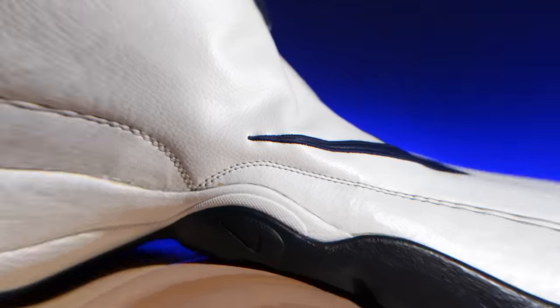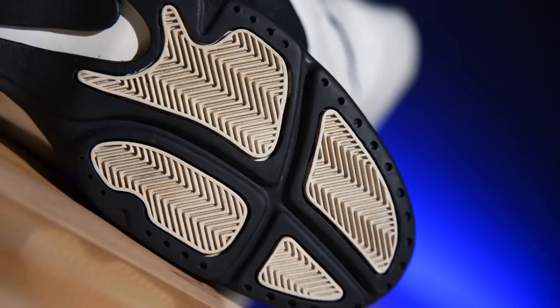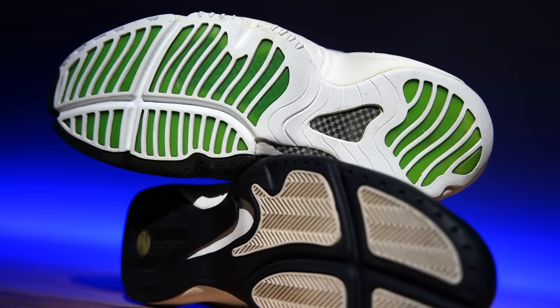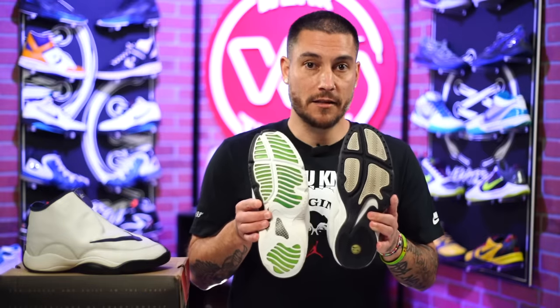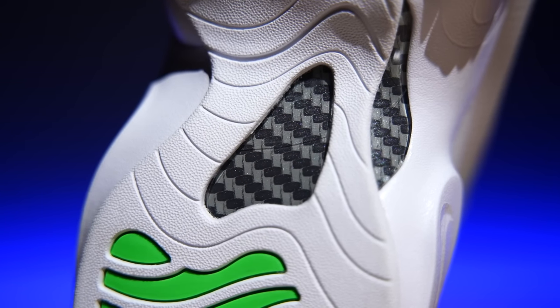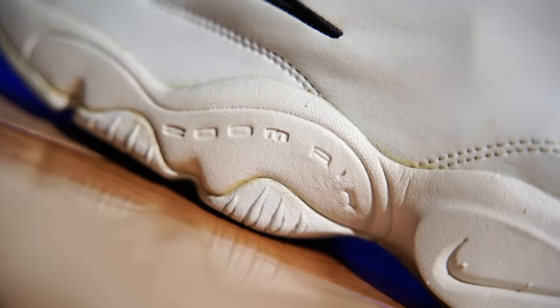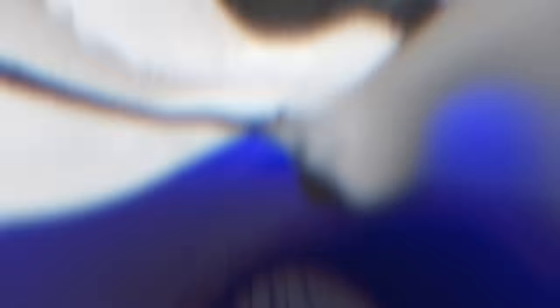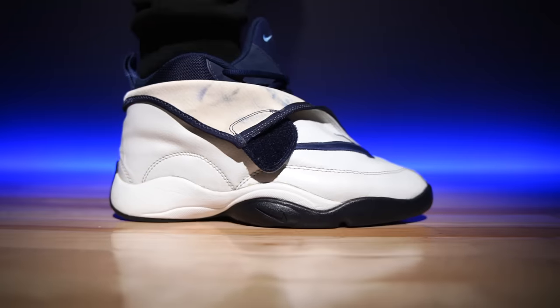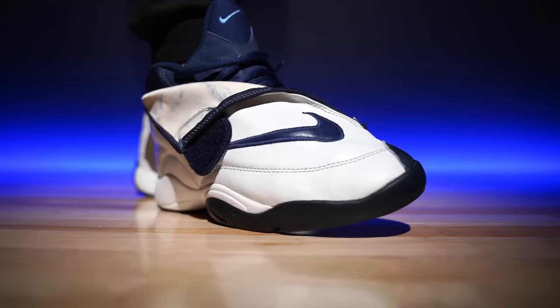On the outsole, the Son of Glove uses a herringbone traction pattern, which is awesome. The original Glove had a different, more unusual traction pattern — visually interesting but herringbone makes more practical sense. The original Nike Zoom Glove featured a carbon fiber shank plate; the retros used a plastic shank plate with just a carbon fiber graphic, which is a downgrade. Cushion-wise, the original had articulated Zoom Air in the forefoot and a Zoom Air pod in the heel, while the Son of Glove dropped the forefoot cushioning and used a standard airsole unit in the heel — typical for takedowns.